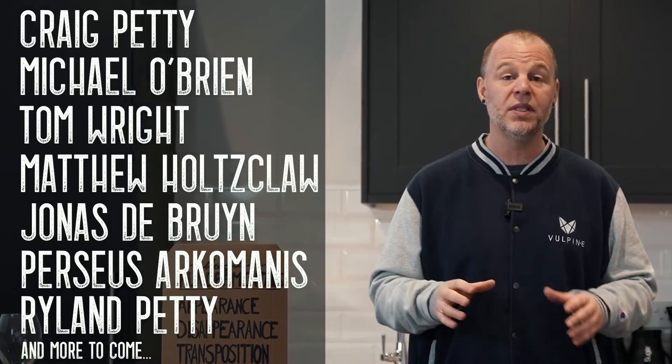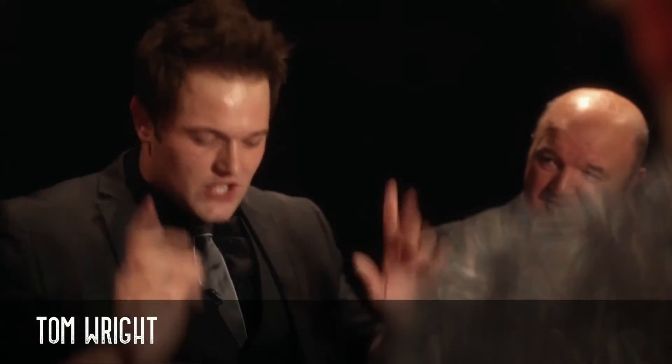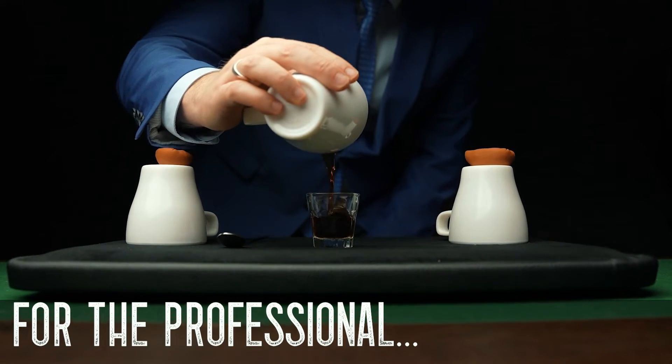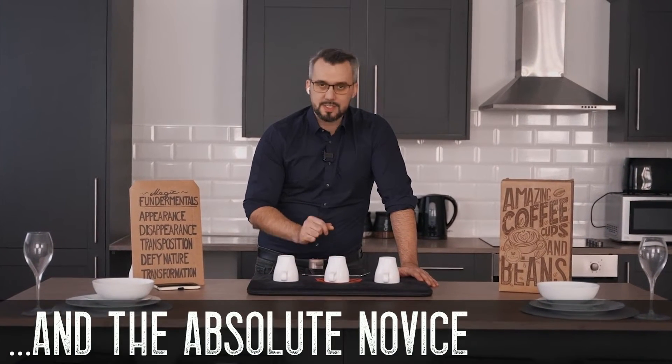But you'll also get routines from friend magicians of mine that all have varying styles. So no matter what your preferred performing style, there'll be something on here that you can make your own, regardless of your current skill level. This project is for anybody and everybody that loves performing magic — from the working professional looking to update their cups and balls to something more relevant and modern, to the absolute novice who's never touched the cups and balls before.